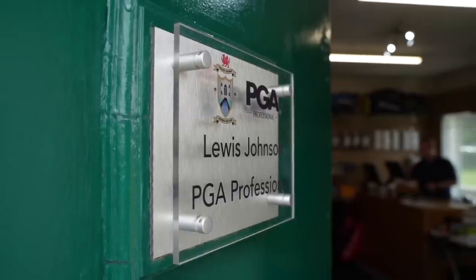Many of you will recognise him from appearing on the channel before. For those who don't — Lewis Johnson, welcome back. I'm making a comeback! You are making a comeback. How are you feeling? Good, yeah, I'm looking forward to it. So new head PGA professional at Hollywell Golf Club — how's the job going? Yeah, really good. Got a nice room set up here.